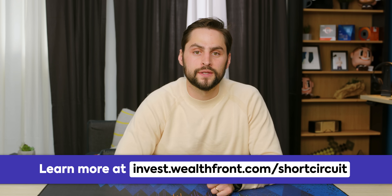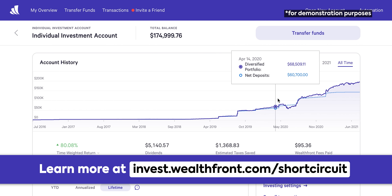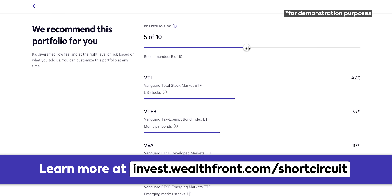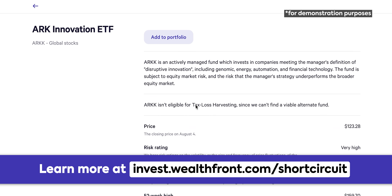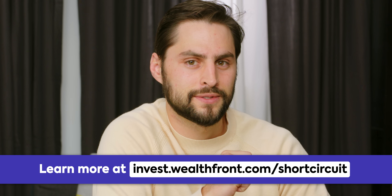Today's video is brought to you by Wealthfront, a service that makes investing feel a lot more stable. You can build your own portfolio and invest in sectors you believe in like healthcare or clean energy. Their software monitors your portfolio to rebalance based on your preferences and looks for tax loss harvesting opportunities on a daily basis. Check them out at the link below for a special signup bonus.